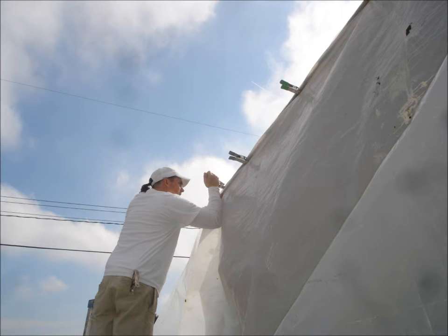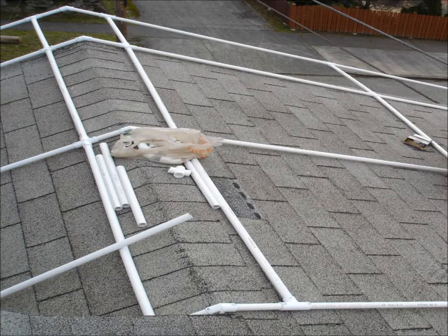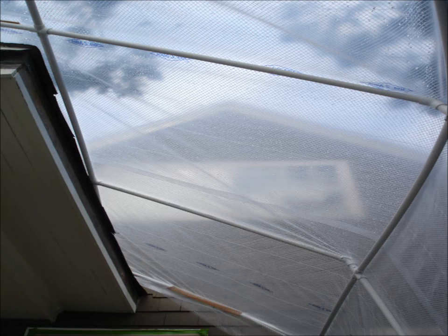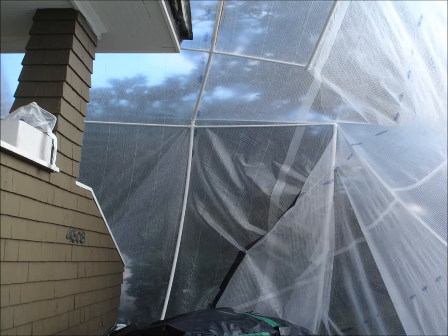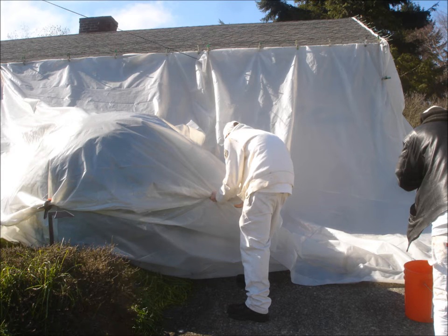Carefully clip vertical wall protection to gutters and roof edges. Start at one end and work your way across. Some projects require a more elaborate protection system; plastic piping and framing are great alternatives. Once the wall protection is hung, pull the bottom edges away from the house and line them up with the outside edges of the ground cover. Curl these ends together tightly and secure with clips and tape.